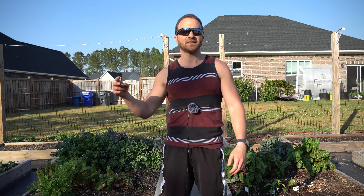Good evening, gardeners. It's Monday, April 5th, and it's a gorgeous evening here on the southeastern coast of North Carolina. Today I want to confront and dispel the top two garden myths that I keep hearing repeated on the internet.